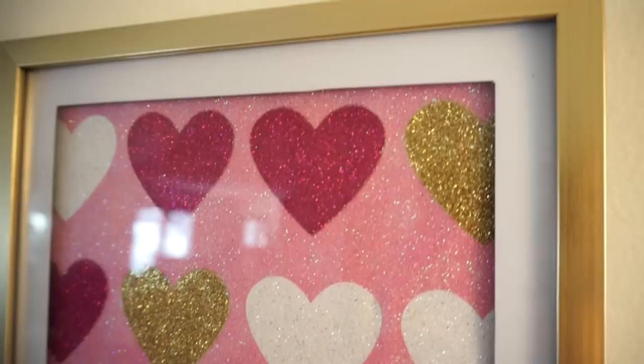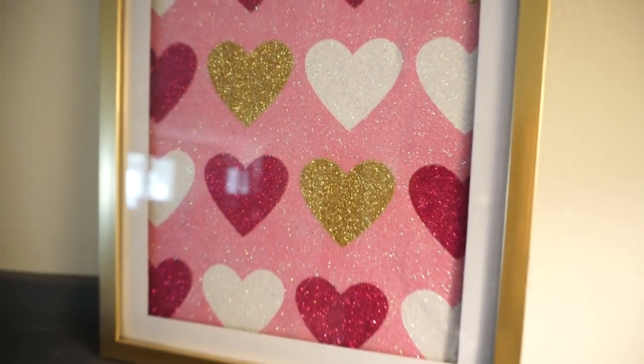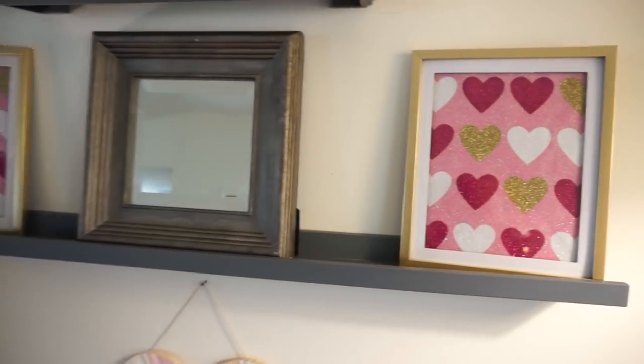Obviously you could do something with that white border inside the frame — you could put some washi tape or some ribbon on it, or just leave it plain white like I did. I think it would look great either way.